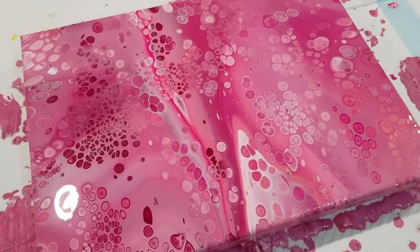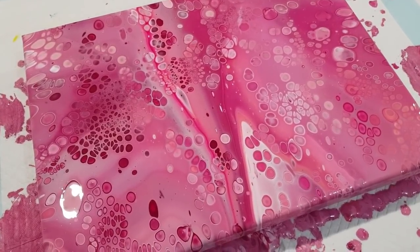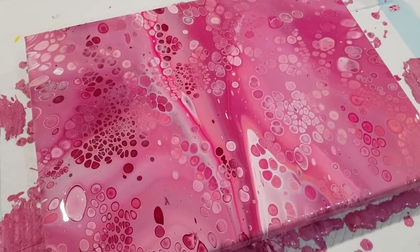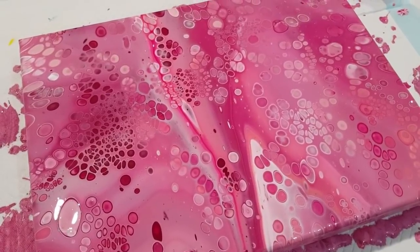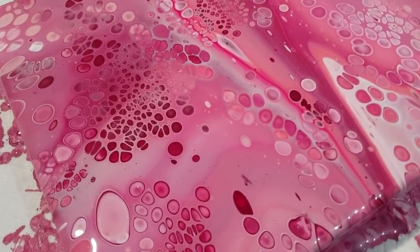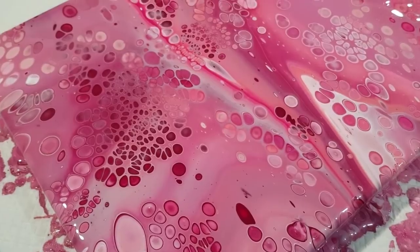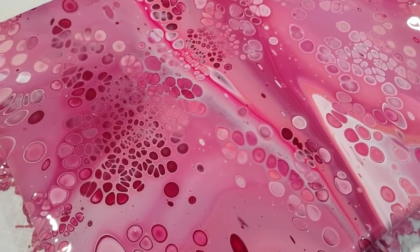I'm going to clean this mess up and get ready for my next pour. Feel free to give me ideas in the comments below — I'm always looking for new things to try. Thanks for watching, stay safe, and I'll see you all real soon. Bye for now!